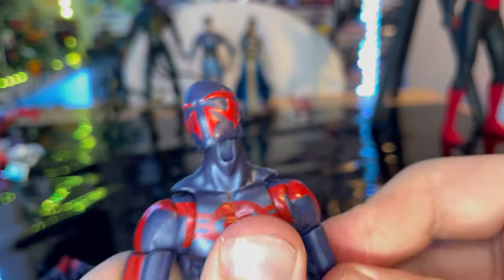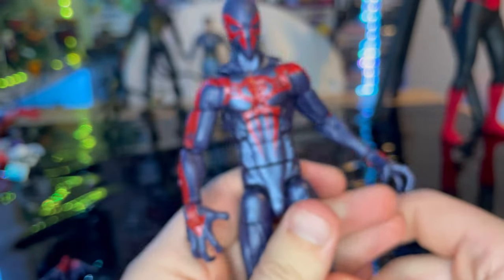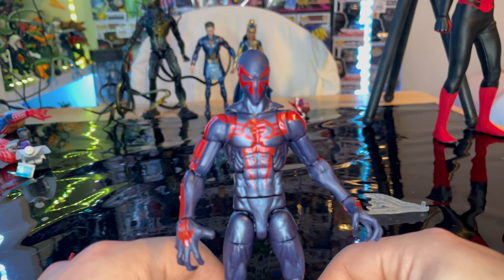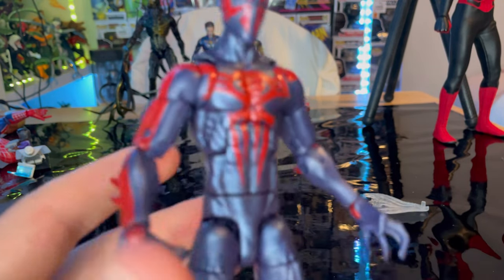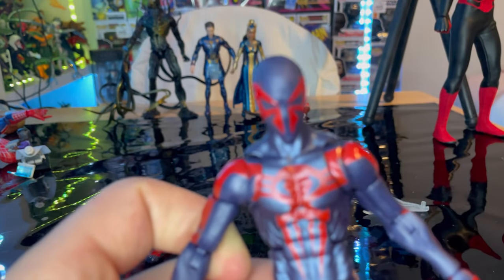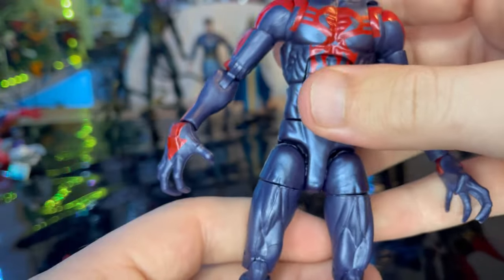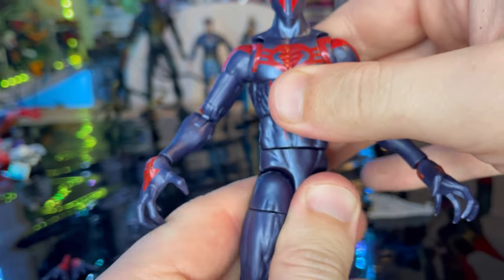Now let's go over the figure itself. This is the same body mold as the last one — the Hobgoblin Build-a-Figure wave from 2019 — so it's basically a repaint with some decal changes. The blue on this version has more of a matted look.